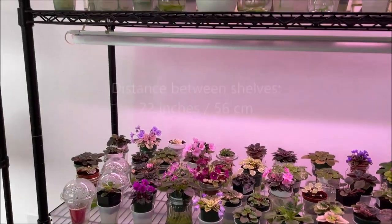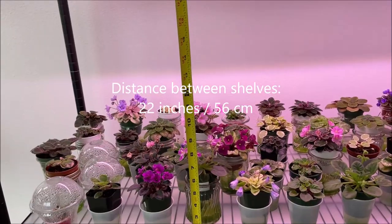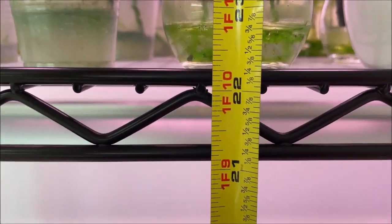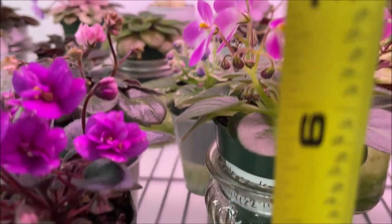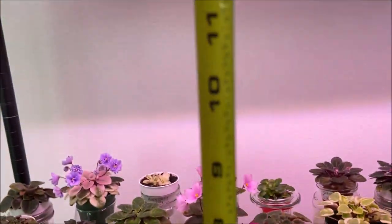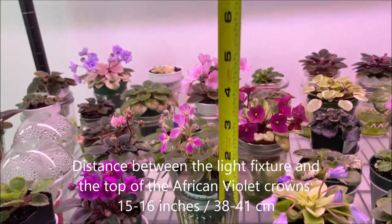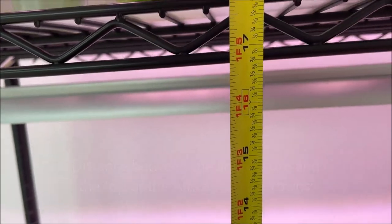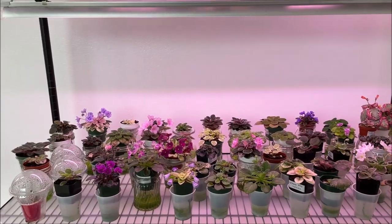The distance between each shelf is about 22 inches — from the top of the shelf to the bottom we have 22 inches — and then between the actual light and the top of the crown we have about 15 to 16 inches.